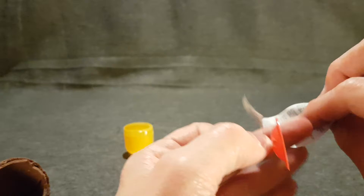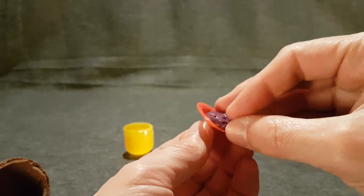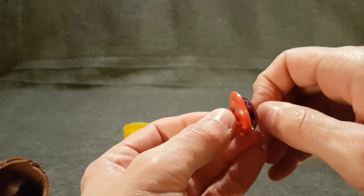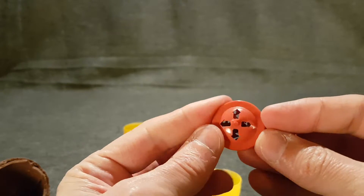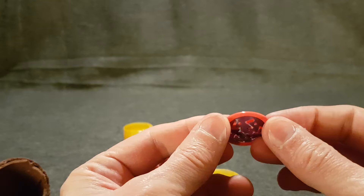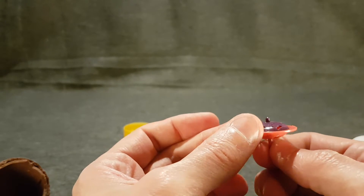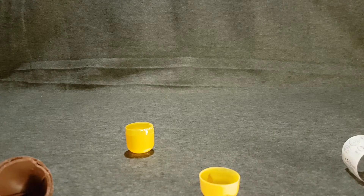It's a spinning top! This is fiddly to assemble. What child wouldn't want a spinning top? Now we need something nice and flat to rest it on. What do I have that's nice and flat?